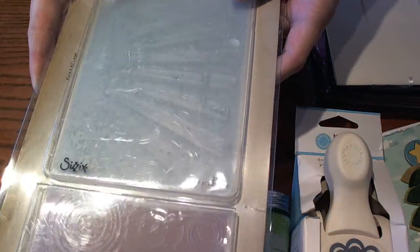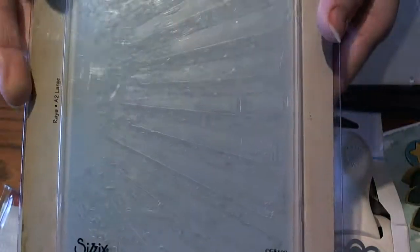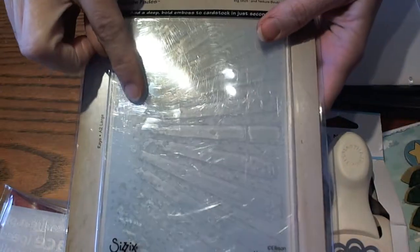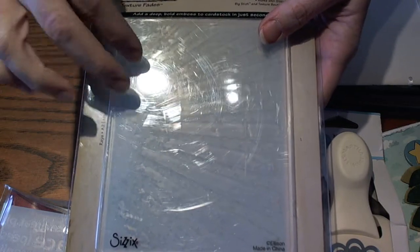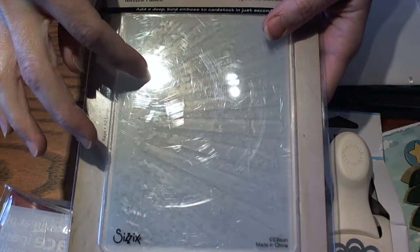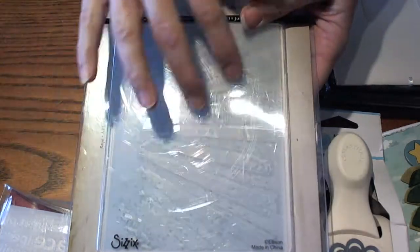One of my all-time favorite sets of embossing folders from Tim Holtz — I love this Sunray. I've used this a ton and you can use this for Christmas to use behind a nativity set. You can also use it for spring and summer, so I use this a lot.